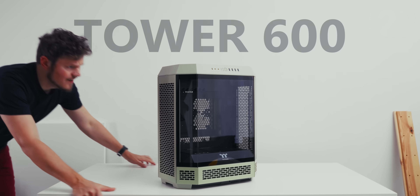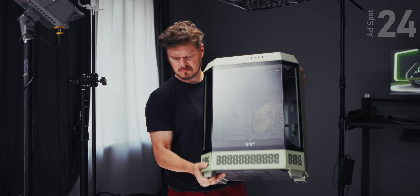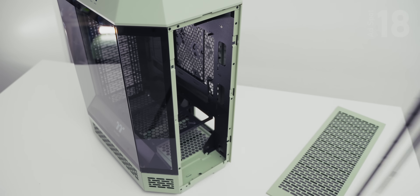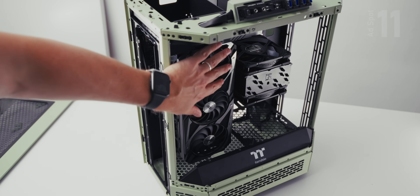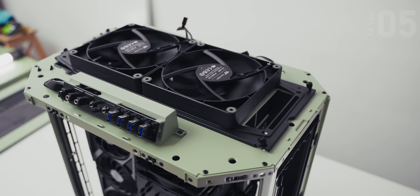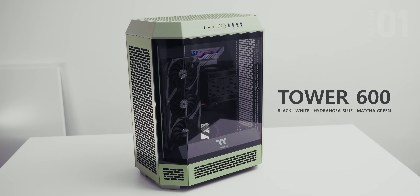First, a message from our sponsor. The new Thermaltake Tower 600 is now appropriately sized for ATX systems with the usual panoramic three-glass view, 420mm radiator support, and up to 13 fans can be installed. It features rich I/O with a flexible USB 3 adapter, the GPU can be rotated for a funky presentation, access is easy all around, and the optional base for lay-flat mode is interesting. Check out the Thermaltake Tower 600 down below.